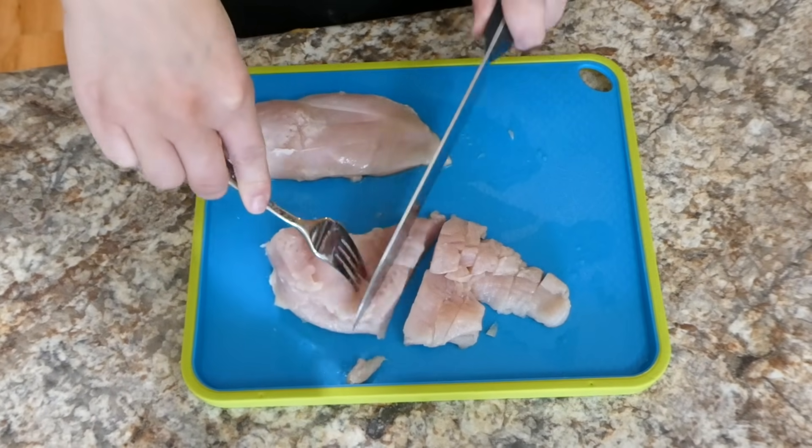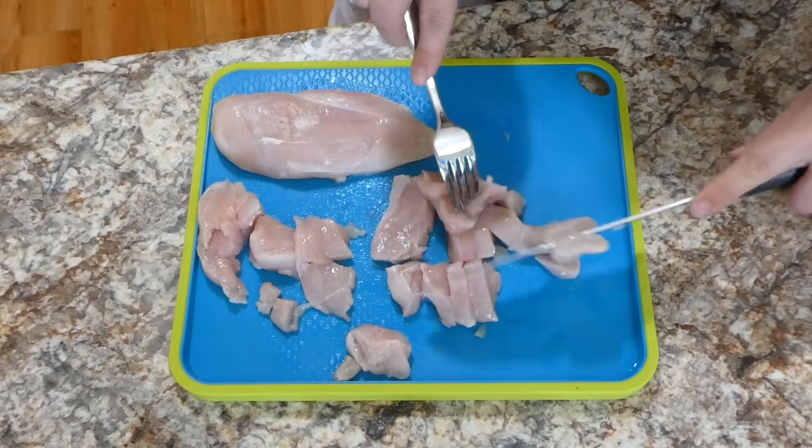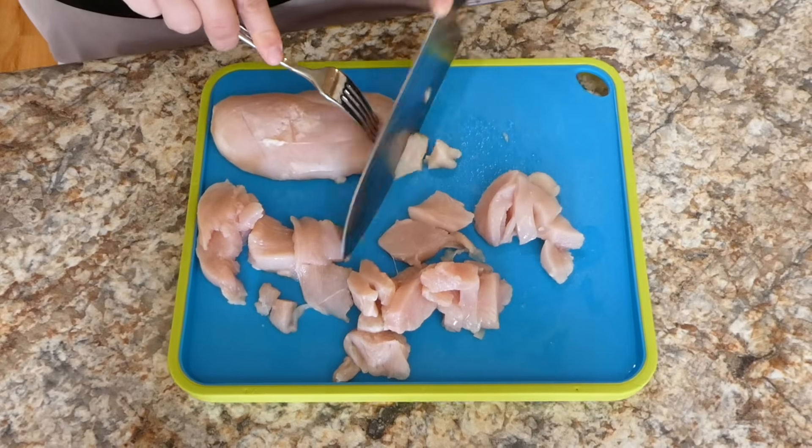Now we're going to begin dicing up our chicken. This is two chicken breasts that I'm chopping into small pieces, but of course use less or more chicken depending on family size.